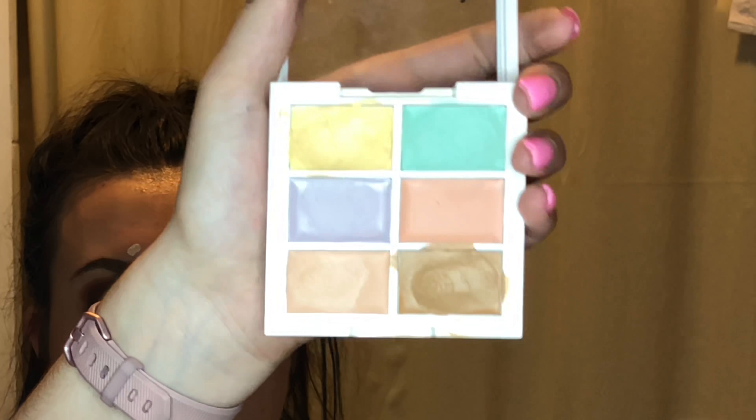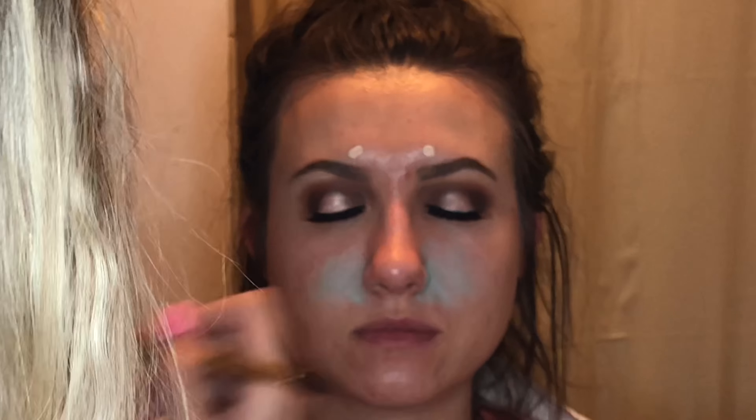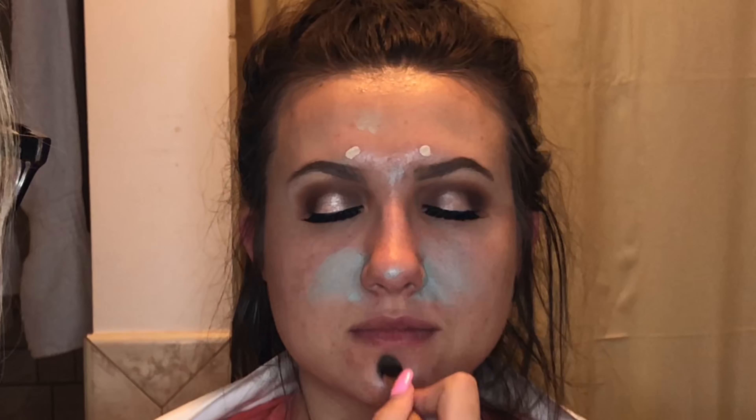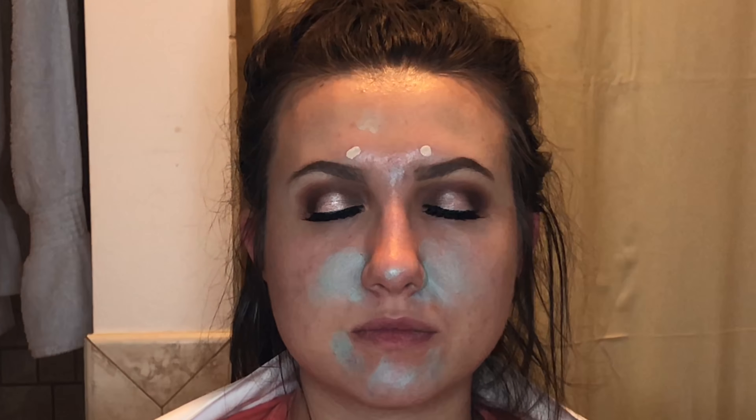Now I'm using It Cosmetics brow pencil — this is a universal brow pencil. I absolutely love it. I use it on myself, my mom, and basically all my clients. This is a color correcting kit from NYX, and I'm just color correcting her — putting a little yellow under her eye, some red where she's a little darker, and green where she's red.